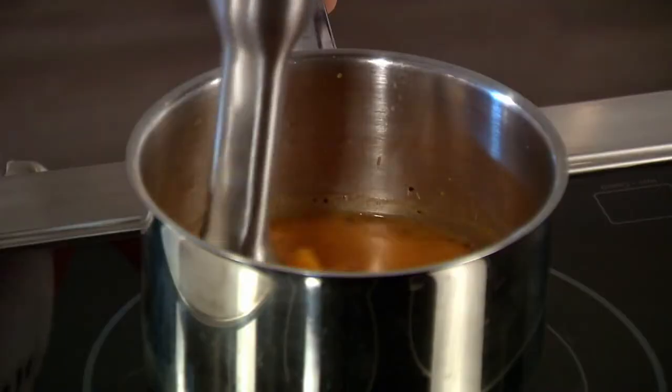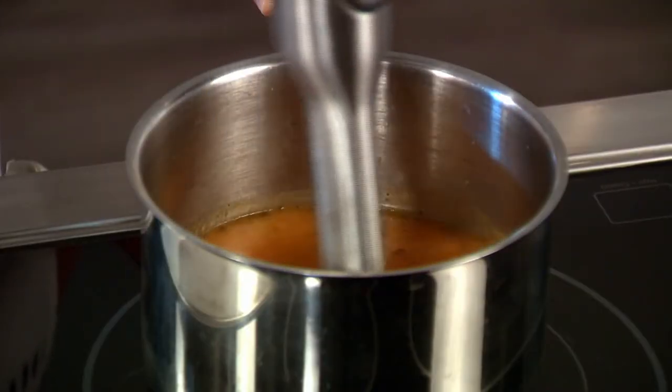The next way is using an immersion blender. You can go right into the pot and give it a blitz.